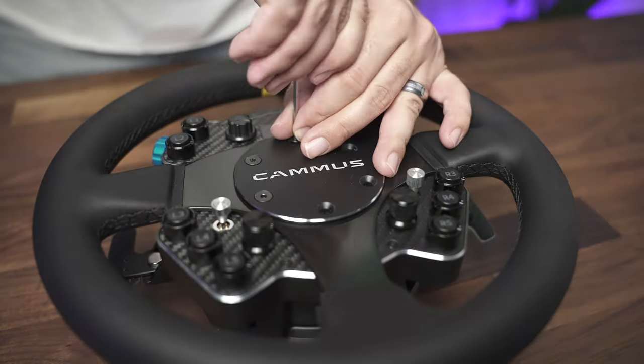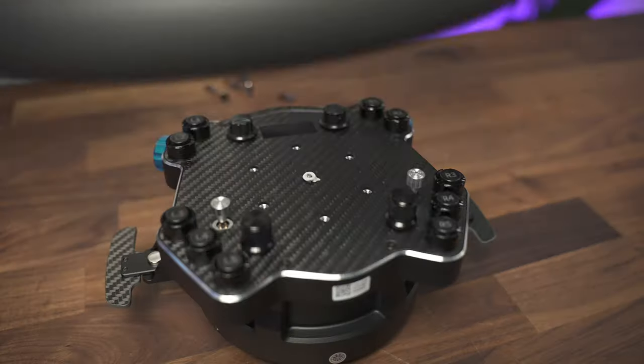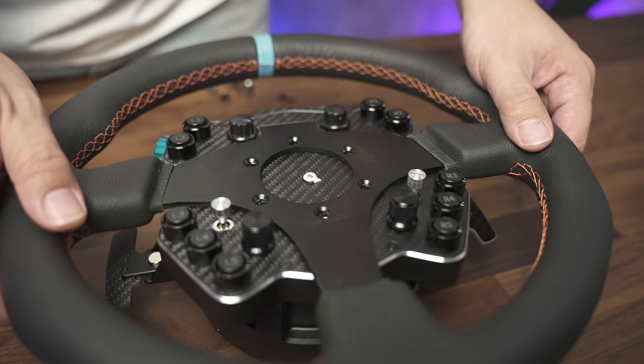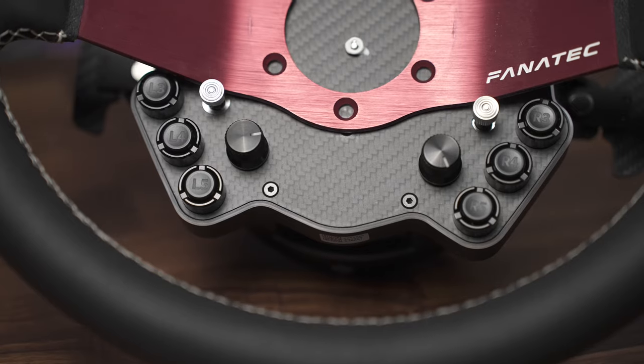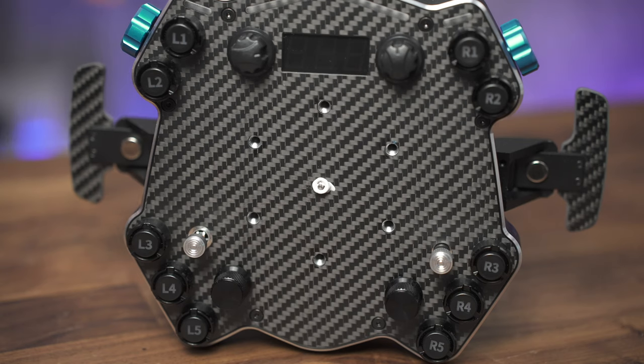New for the C12 is a removable wheel — a huge upgrade from the very much not removable wheel on the C5. I'm swapping here with a larger Camus wheel, and you can also see that I can't swap it out for this drift wheel. Not all wheels are compatible, so make sure you do some measuring before purchasing a new circle.